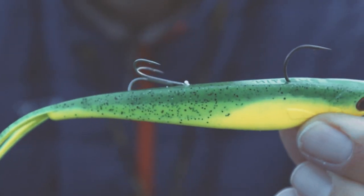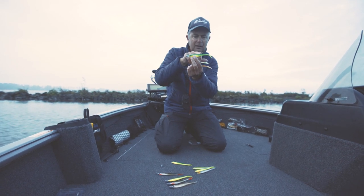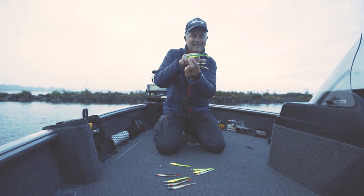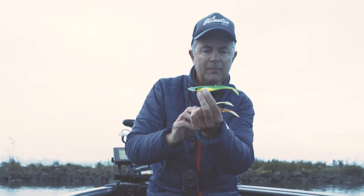Also possible. Here I already rigged one with a stand-up — like you see, it fits very nice. I put a Stinger on, Stinger size 6, not too close to the single hook, not too far to the back. This is perfect.